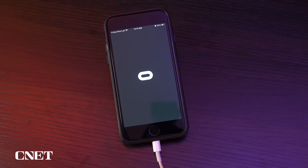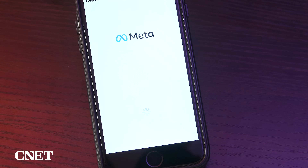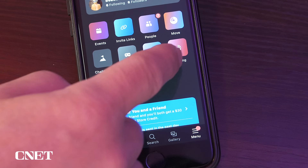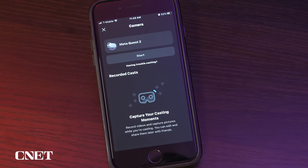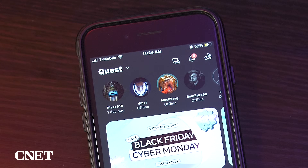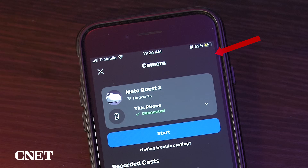Launch the MetaQuest app and sign in with your Meta username and password, then follow the prompts on the screen. From the MetaQuest app, select Menu and then select Casting. Click Next to allow access to your local network — you should now see your MetaQuest device. You can also get there faster by selecting the MetaQuest casting icon in the upper right-hand corner of the app, which looks like a tiny VR headset.